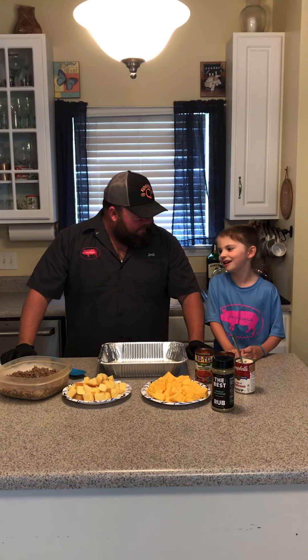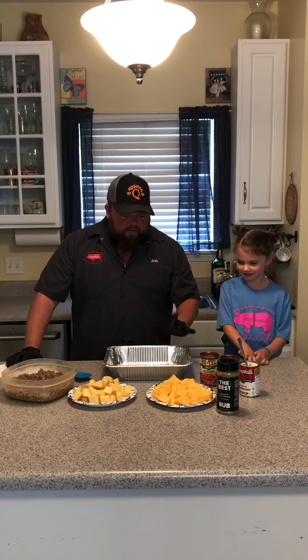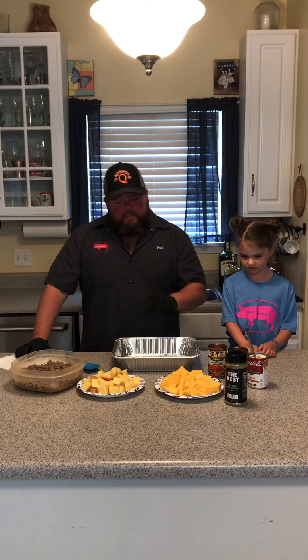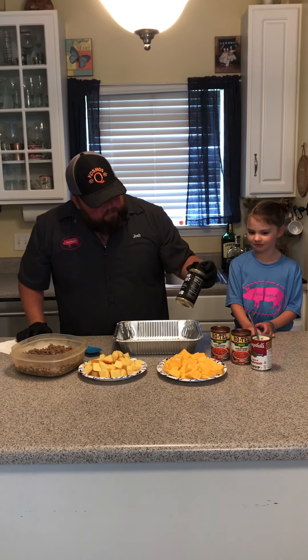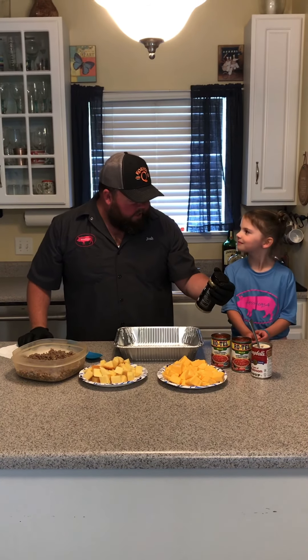That's what you meant to say, right? So we're going to show you how we make a family favorite. This is a very simple but very good recipe. We're changing a couple things up today. I gotta give a shout out to Cosmos — they had a mystery box come out and Reese, we were one of the 500 people that got it.